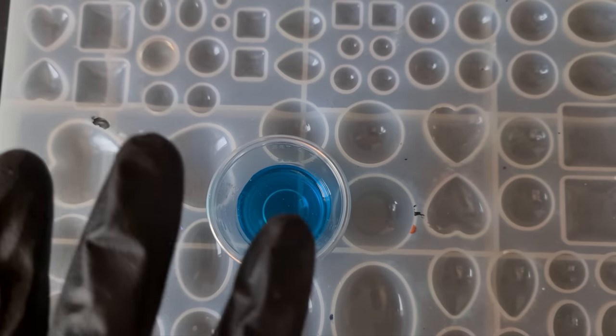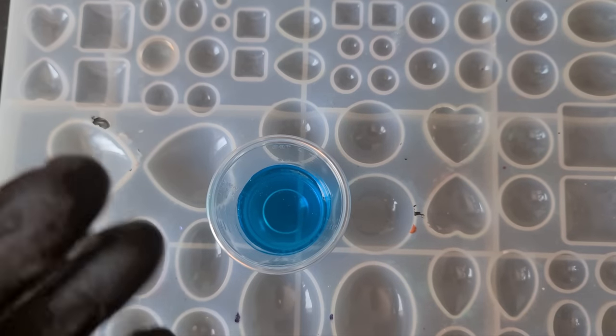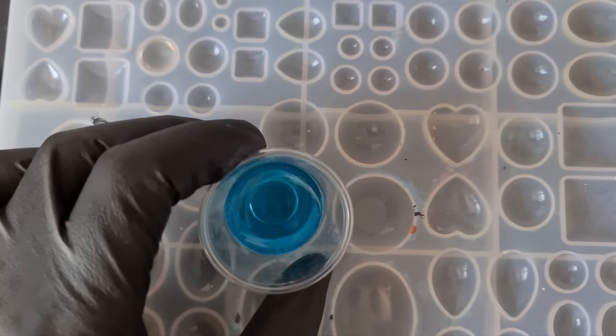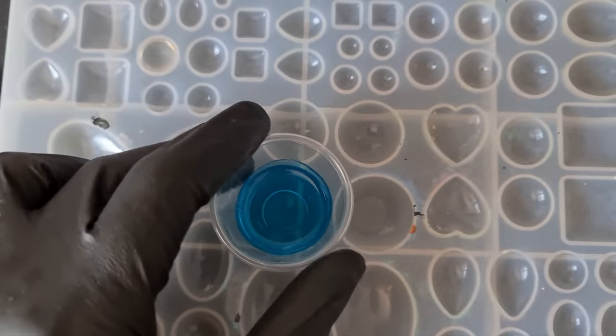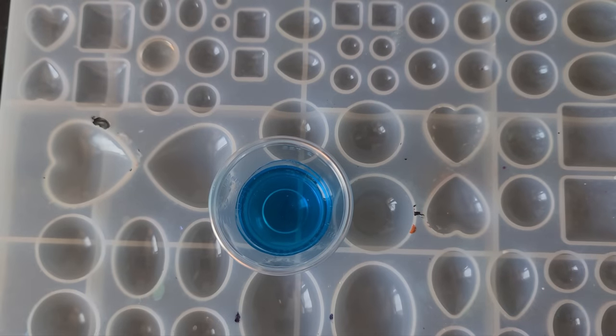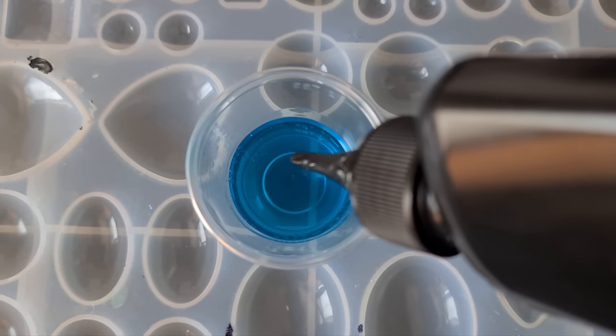It doesn't matter on the brands — it shouldn't matter at all. The only difference you're going to have is the thickness of the liquid, but try different things. Just be very very careful when you are experimenting because you don't want to mix the wrong things with the wrong things. So I'm going to begin just by seeing how the resin reacts.